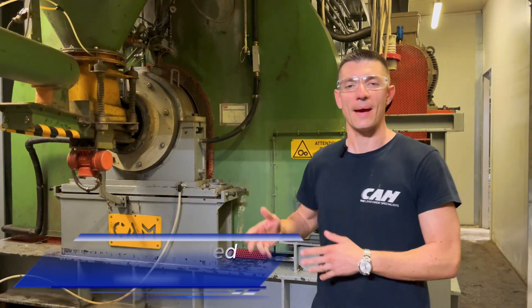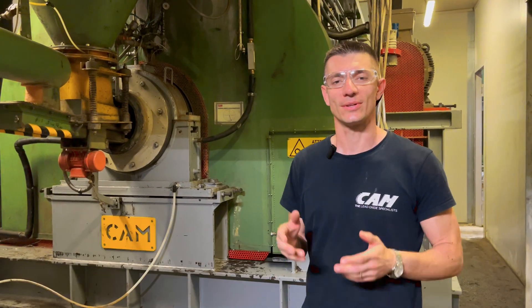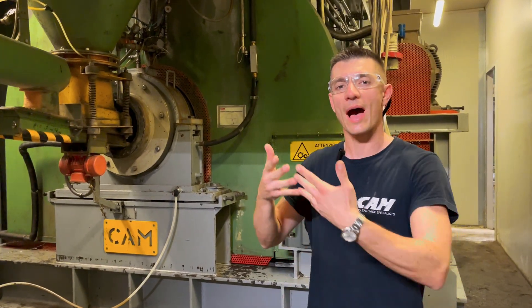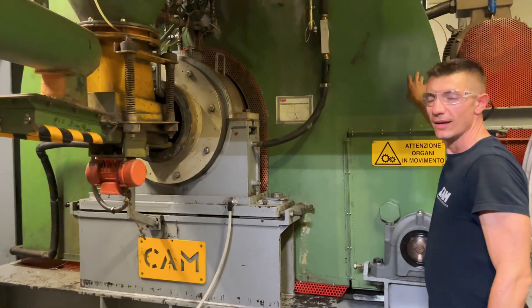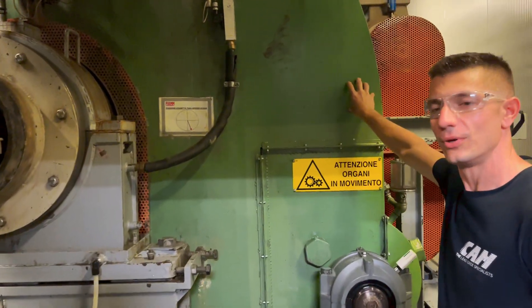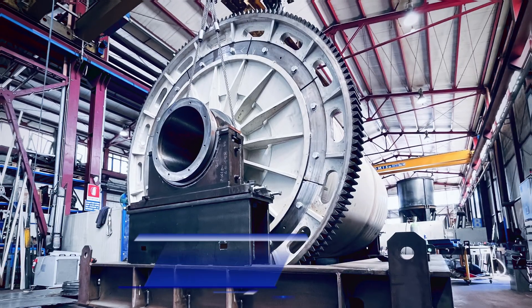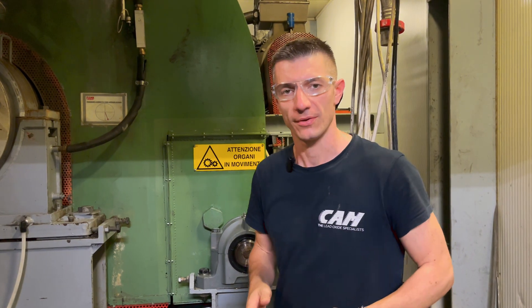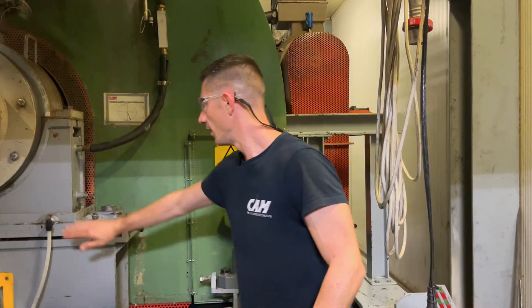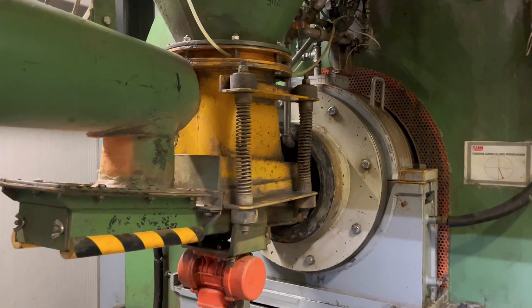This is an M430 ball mill made by CAM. The transmission system is crown and pinion. Inside the drum, there is the crown, and here there is the pinion. You have to know we have never changed one crown in our business life. Then we have two bearings: front bearings and rear bearings.